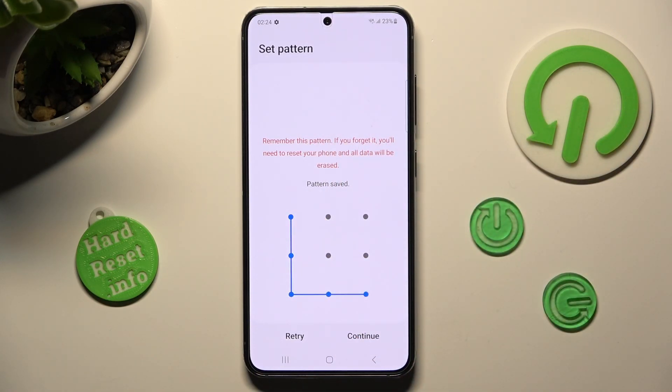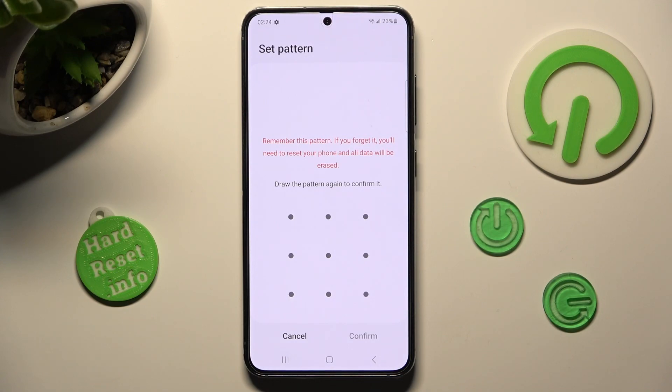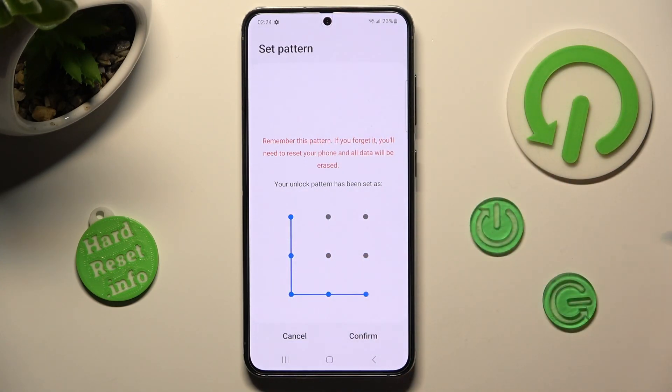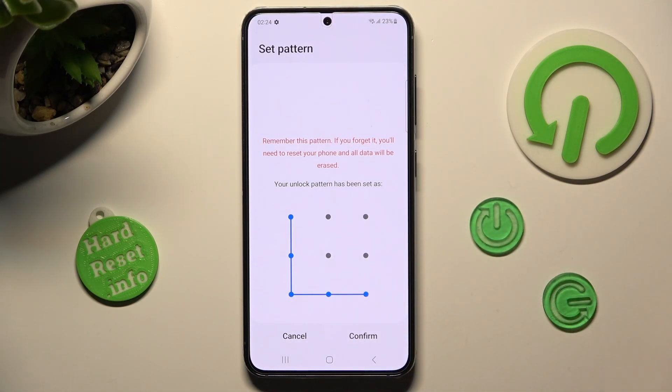When you're ready, choose continue at the bottom right corner. And repeat your lock-in method. Finally, click on confirm at the bottom right corner as well.